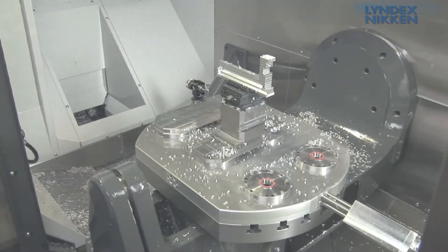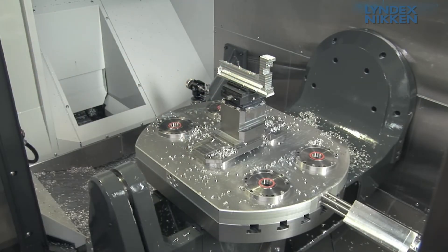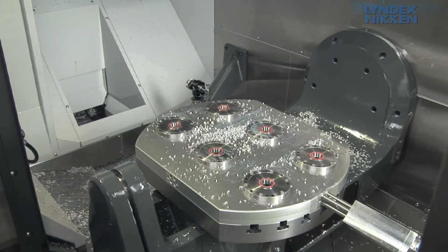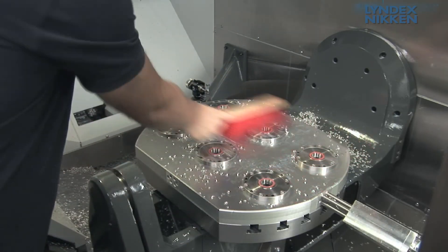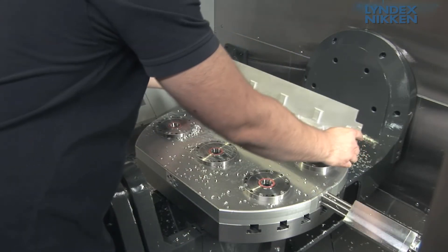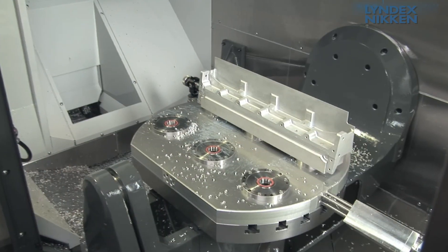Extremely few and simple components are a guarantee for an extremely high operational reliability. Even chips cannot adversely affect the functions. By fastening only one clamping bolt directly on the workpiece, thus saving further clamping devices, machining can be done much easier and yet much more economical.